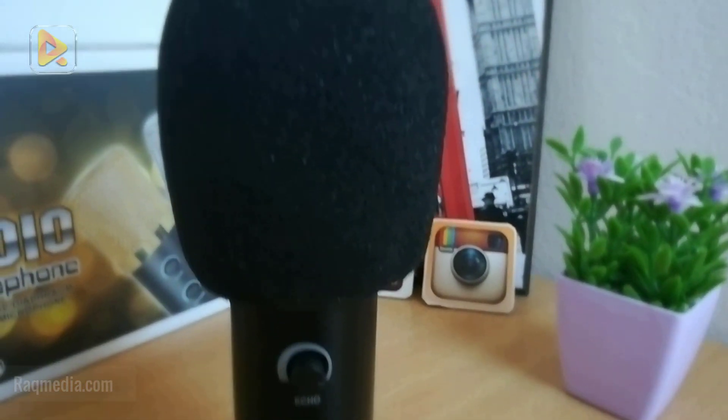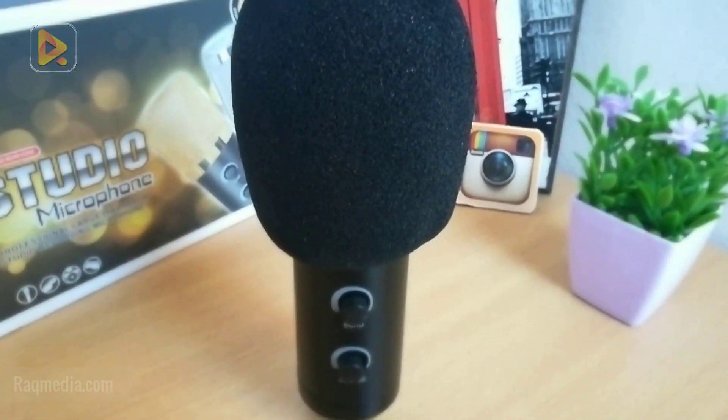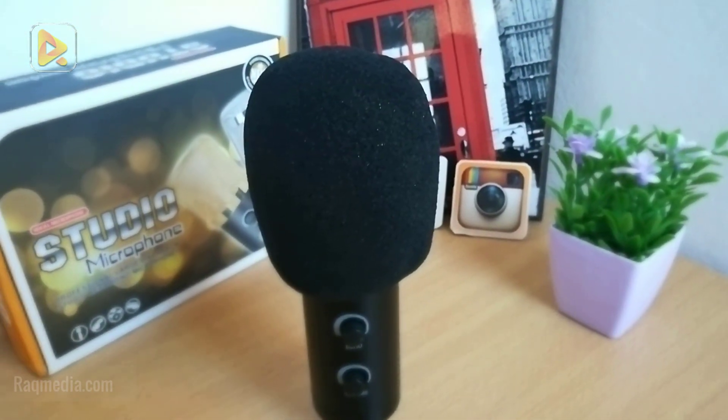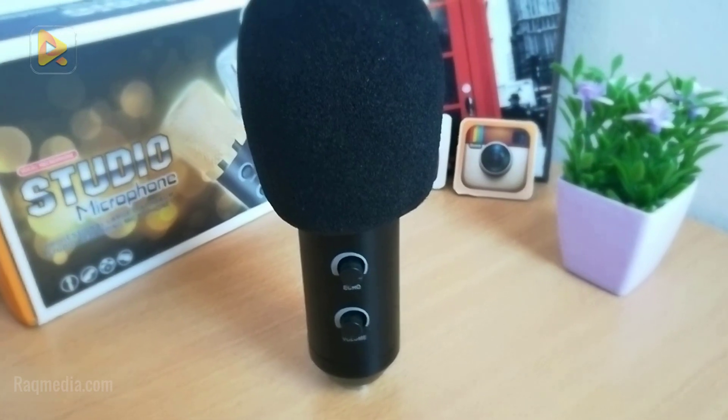We put on the foam to reduce the noise, which helps with noise reduction. Let's move on now to testing the microphone and check how good it will improve your sound quality.